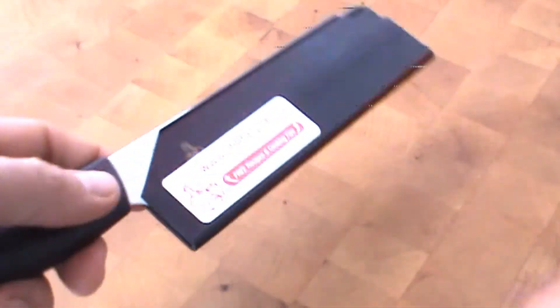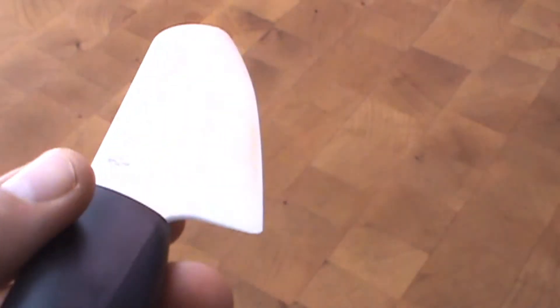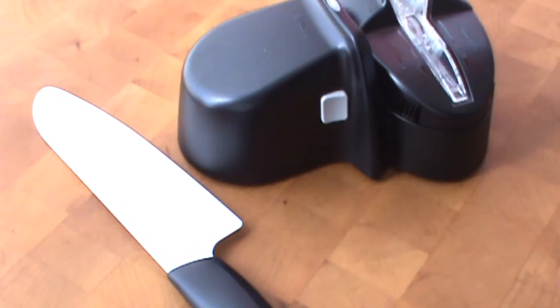I've got this Kyocera ceramic knife here, and I notice it's getting a little bit dull. So I'm going to show you the easiest way to sharpen it — fast, simple, easy sharpening — using the new Kyocera electric sharpener.